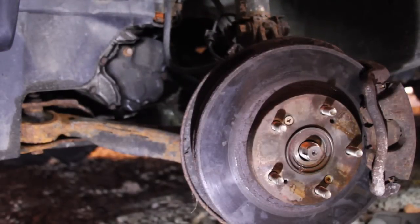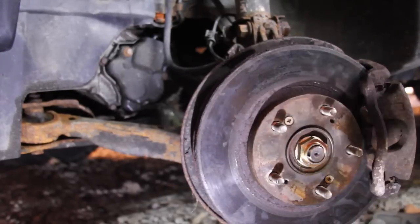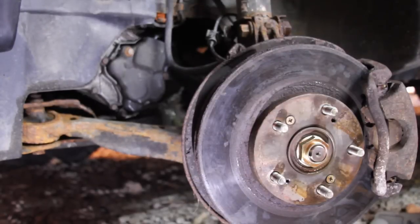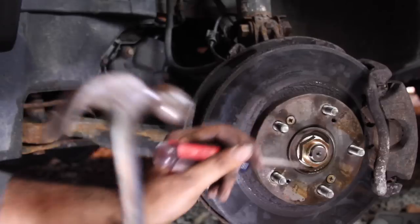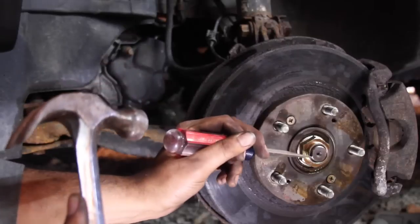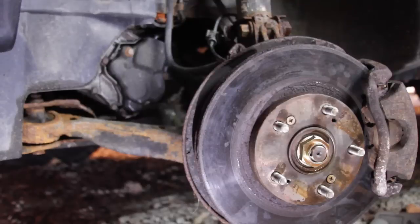Now we're going to put the wheel nut back on — I'm using the one it came with since it's the same size. It's a 32mm — I have it on forward. That's all it takes. I'm going to take a flat head and a hammer and just hammer the nut down so it's locked into place. Now I'm going to put the wheel on — torque at 200 foot-pounds of torque — and that's it.